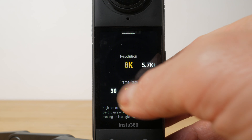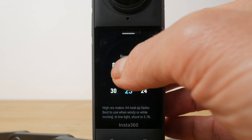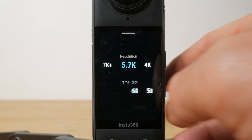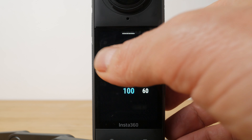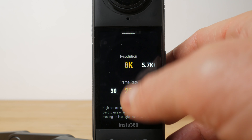Tap on the resolution and frame rate to choose from 8K down to 4K. In 8K you're limited to 30 frames per second. In 4K you now have up to 100 frames per second, but it's worth remembering you only get half the resolution or less when you reframe. In bright conditions I'd recommend 8K at 25 or 30 frames per second depending on your region. Otherwise I'd recommend 5.7K — I'll show why shortly.